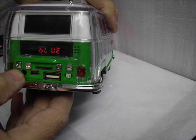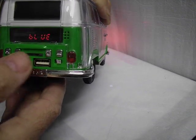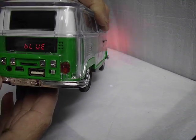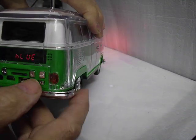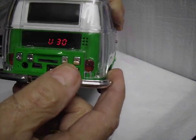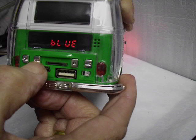It also connects automatically. All you have to do is get your Bluetooth up, find the device and start playing your music, and it will play through this. You can get the volume up by pressing the volume up as you see — that's number 30. Back down, goes down lower.